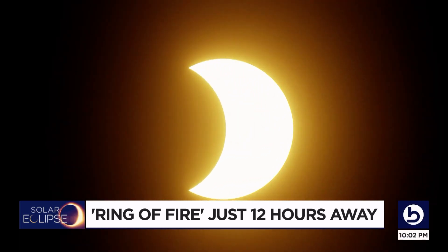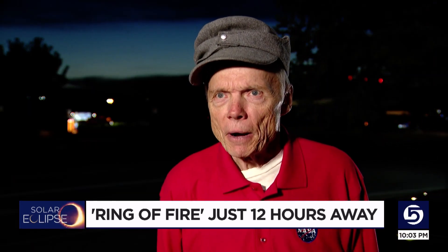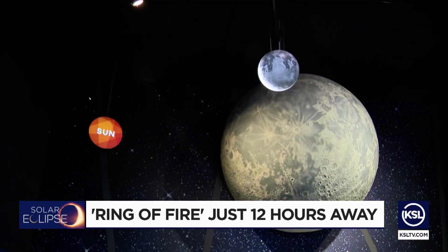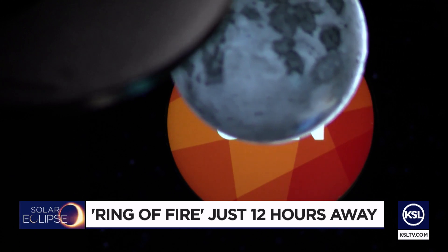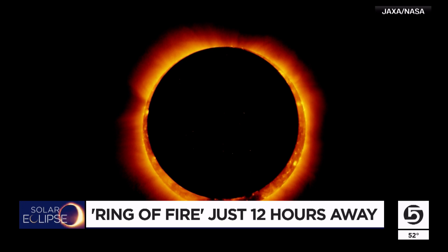So the line actually runs from like Delta over to, let's say, Richfield. Patrick Wiggins, the NASA ambassador to Utah, tells KSL 5 News Nephi is the location divider which determines whether you will see a partial eclipse or the iconic ring of fire.